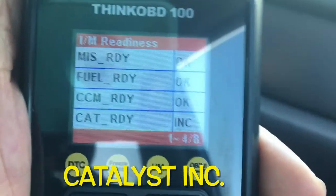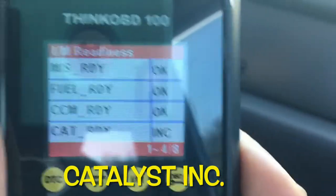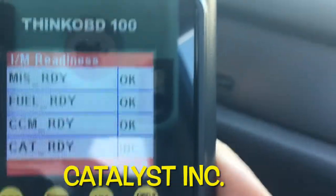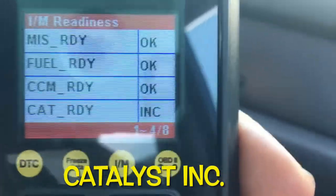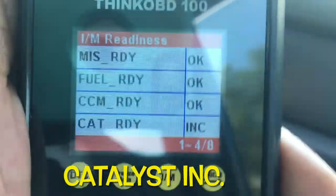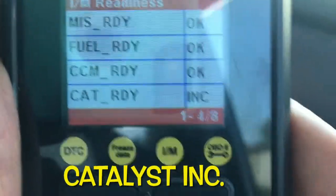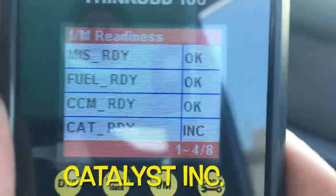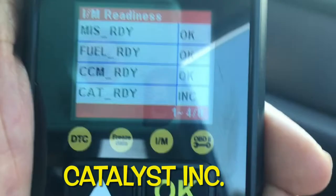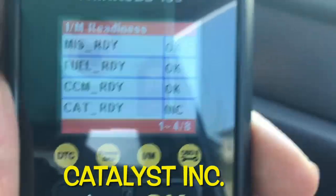As advised by the technician of Pismag, we should need to run the vehicle at 50 miles per hour for 10 minutes. We tried it four times, but we could not achieve the correct result. So we asked the Honda agent what the correct procedure is, and they told us it should be 55 miles per hour and at least a 30-minute drive.